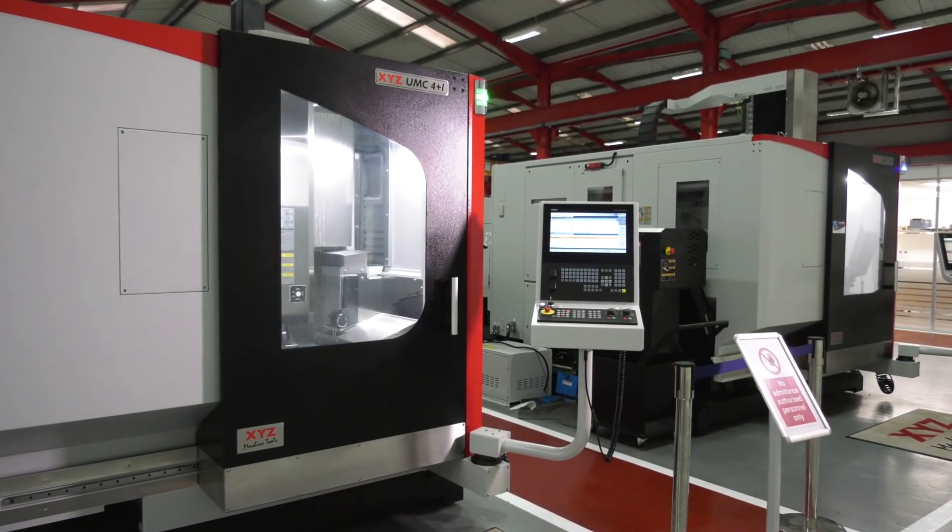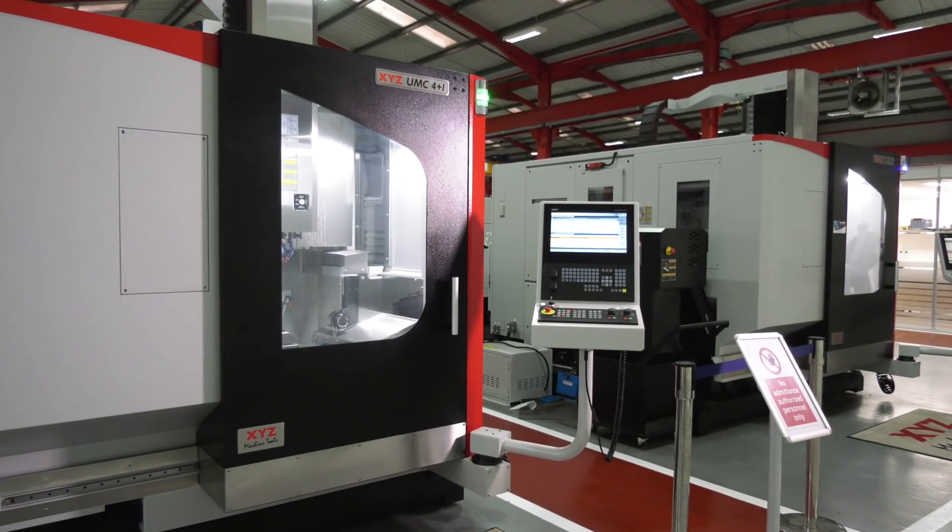Well there you have it. If you're looking to upgrade from a 3-axis machine, take a step up to the 4 Plus 1 or even the full 5-axis simultaneous. With all of the government schemes at the moment, there has never been a better time to buy — both available for delivery immediately at very favourable ex-stock deals.